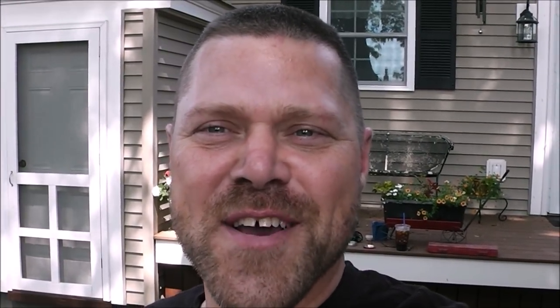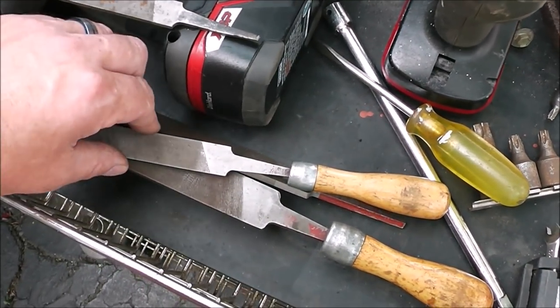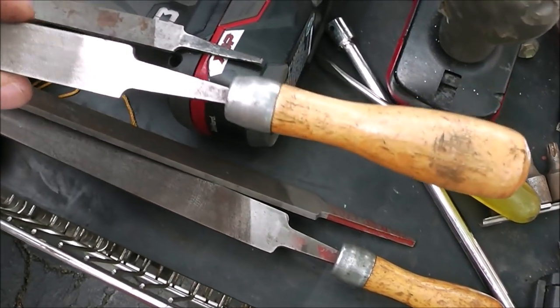If you guys have been following along with this series, you'll know that I just recently talked to you about how I've been going to yard sales lately and I'm kind of addicted to it. I don't know what's going on — I picked up these nice files recently that were at a lawn sale, paid two dollars for them.